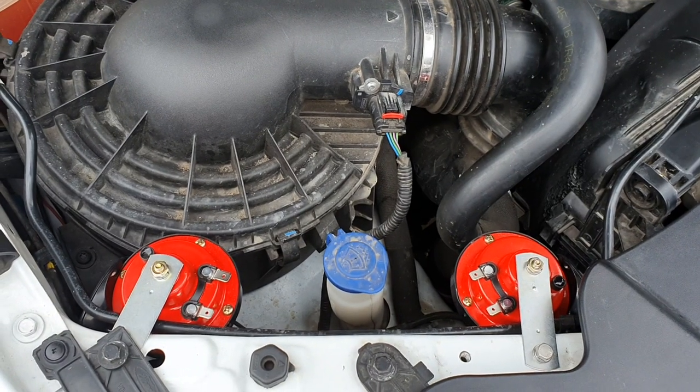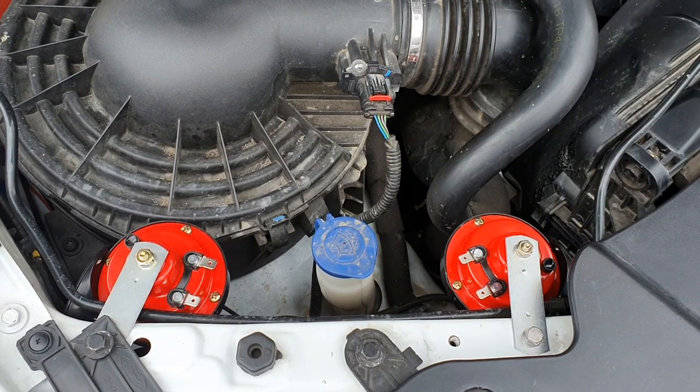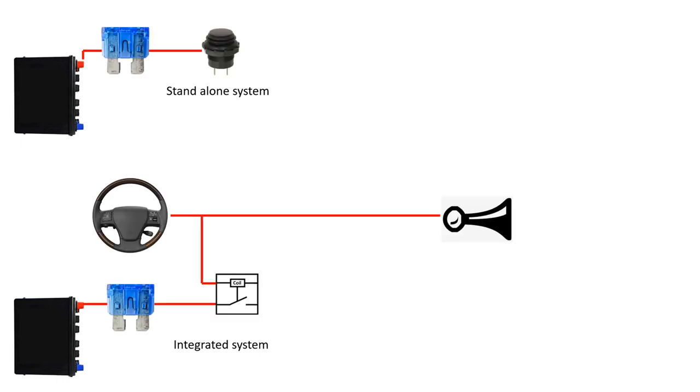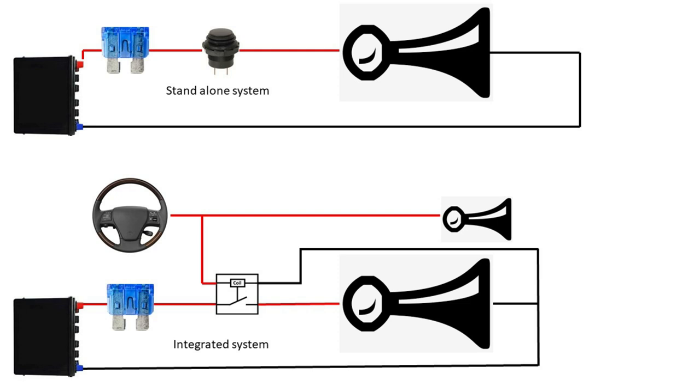What I'm going to show you now are two different wiring diagrams or schematics that you can follow: one for if you're going to use a switch — and you want to use a momentary switch, not a toggle switch — and one if you're going to use a relay and tap into the original horn.